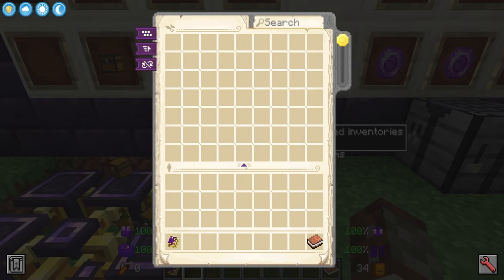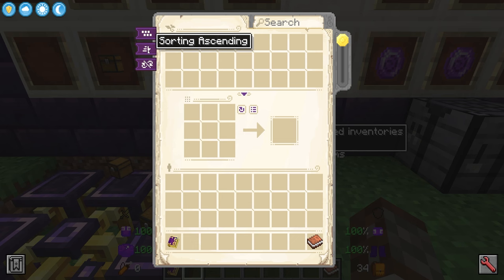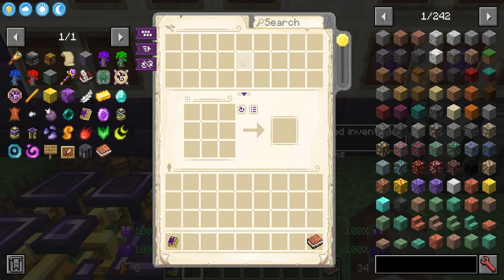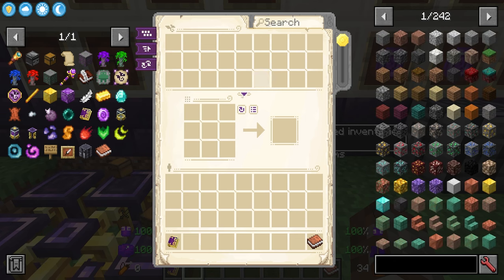You can shrink this all down to get a wider view, and inside of here you can sort by amounts or alphabetically, as well as ascending or descending. The last thing is synced or non-synced, and what this means is that if you have your JEI enabled and it's synced, it will sync with your JEI down here.